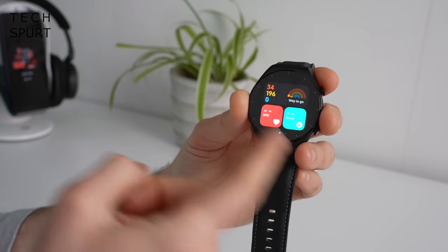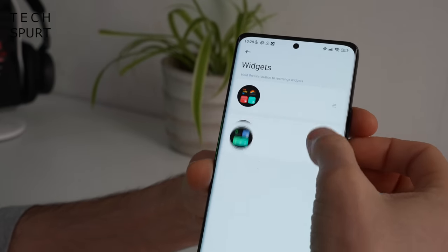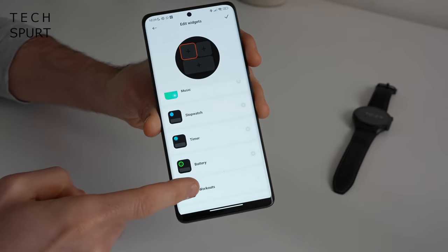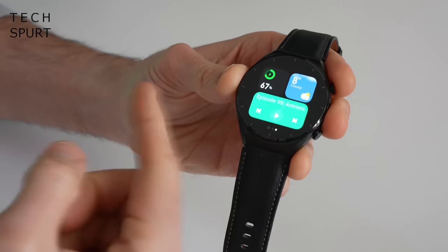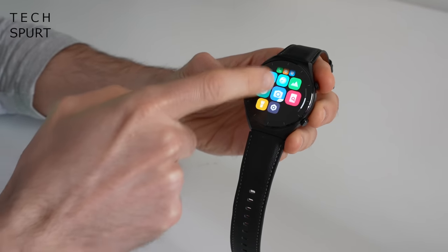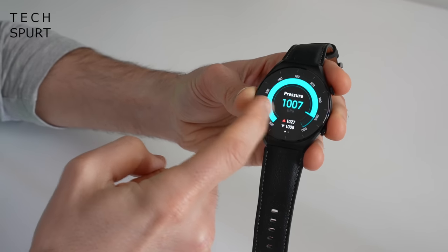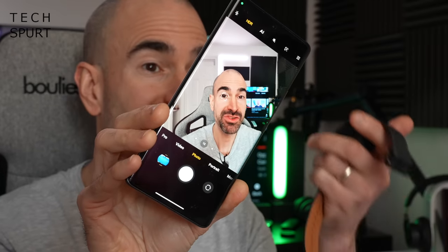I've set mine up so the first page has fitness widgets like heart rate, stress levels, and general stats, and the next page has battery, weather, and media controls. Within the Xiaomi Wear app this is all fully customizable — you can change order, remove widgets, or add new pages. You've got a good selection including health-related items, timers, stopwatches, and small and big widgets so you can fit multiple onto a single page. The top button wakes the watch and accesses the apps menu as a grid or list. You've also got a find-my-phone feature and a camera shutter button to take photos remotely.